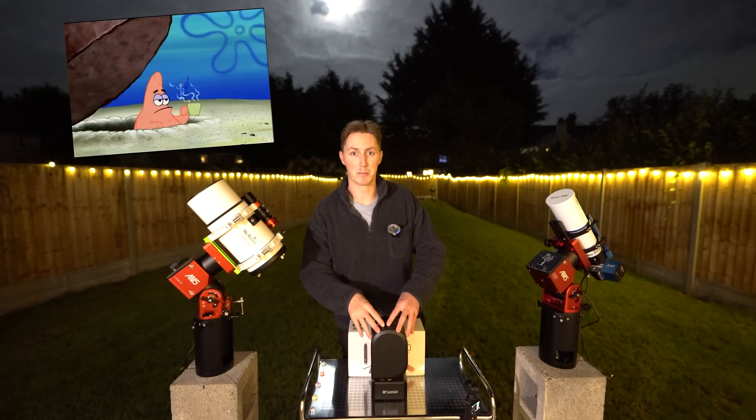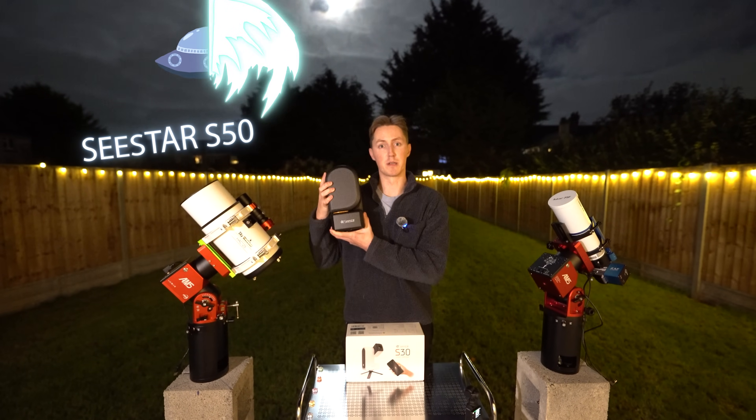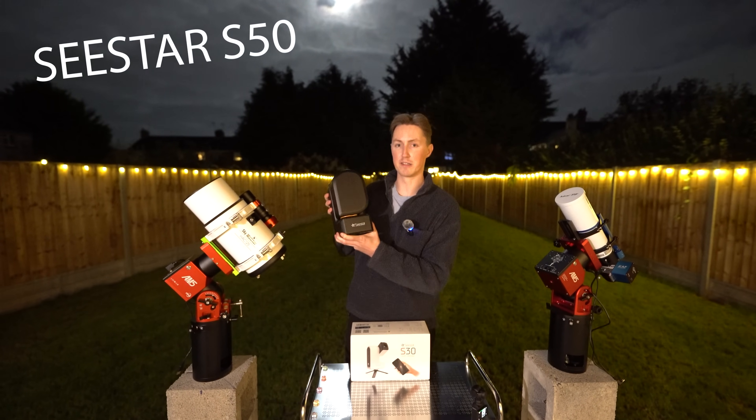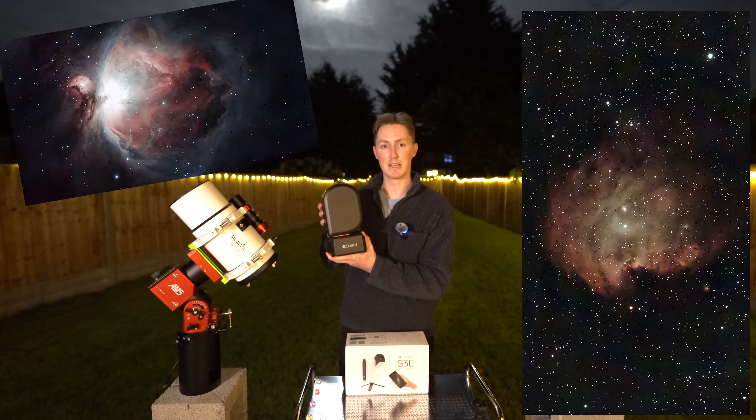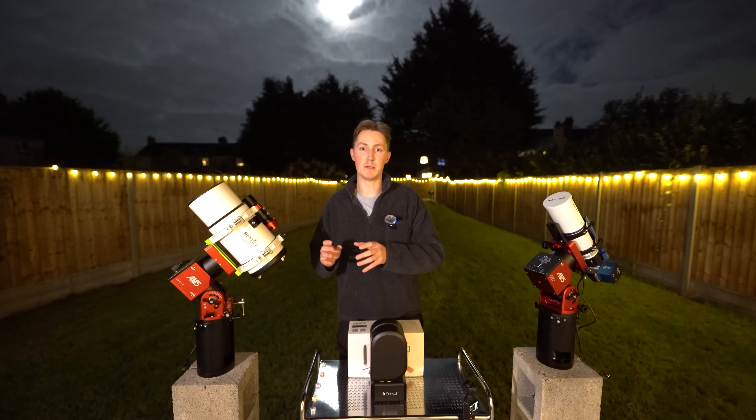In case you've been living under a rock for the past year, this is the Seastar S-50 telescope that took the astrophotography community by storm. It's a $499 smart telescope capable of taking images like this, which in terms of telescopes is very special and incredibly cheap.